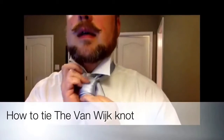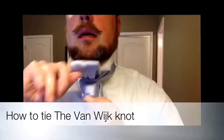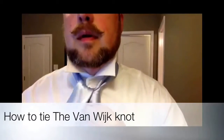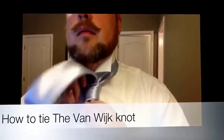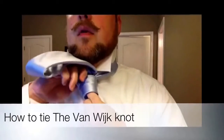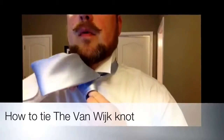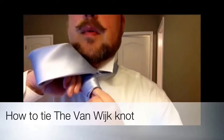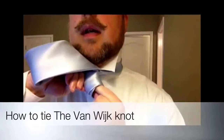And then after that, come up and over. Now the tricky part is to get it through all these three layers of fabric, which are, despite my best intentions, still pretty tight. So reach in there.